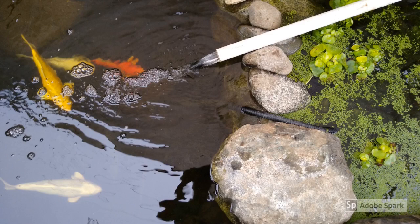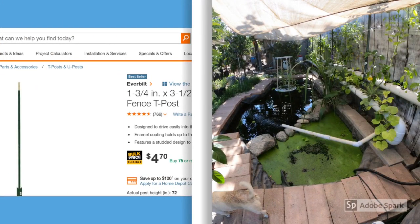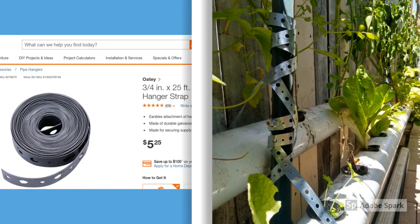Instead of using foam sealant to keep the rocks in place, I took advantage of the fact that the rocks were dry — I rolled up little balls of cement and used it to connect rocks together wherever they were touching. This seems to be working perfectly because the rocks don't move. Because of the area where I wanted to install the aquaponic system, I didn't have much room, so I bought fence posts that you just hammer into the ground. I looked online and they do sell accessories for the fence T-posts, but I needed quite a few and they were expensive, so I went the cheap route and bought hanger straps — they've been doing just fine for the past two months or so.